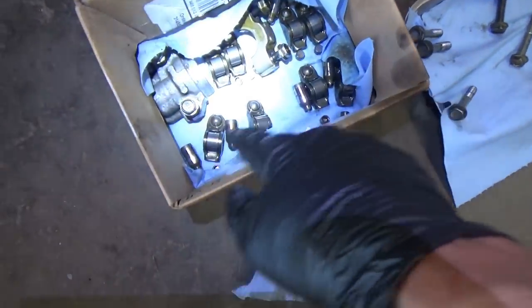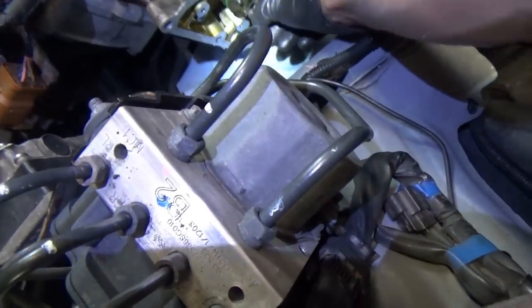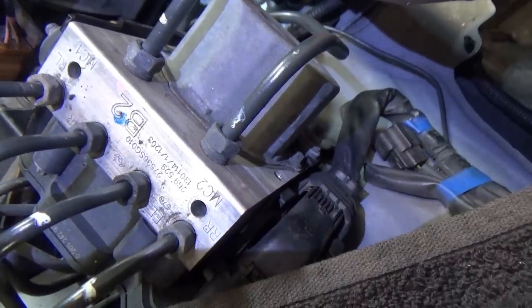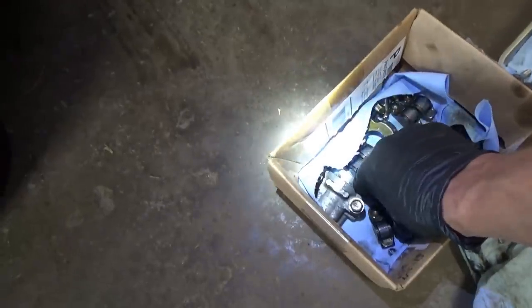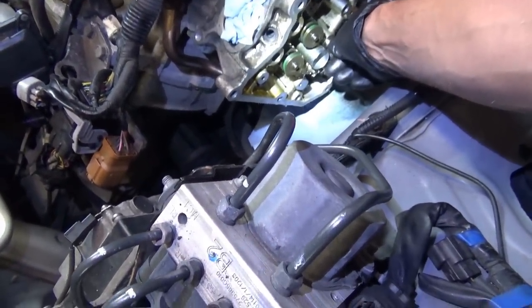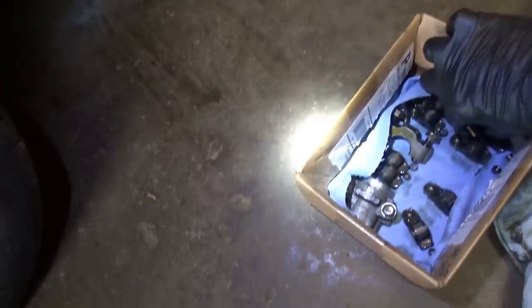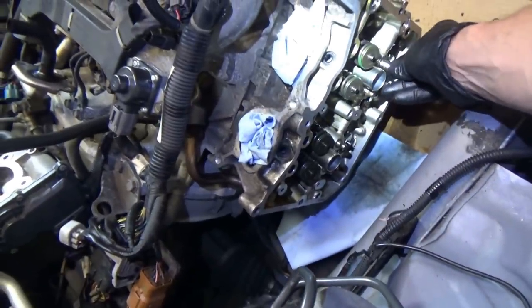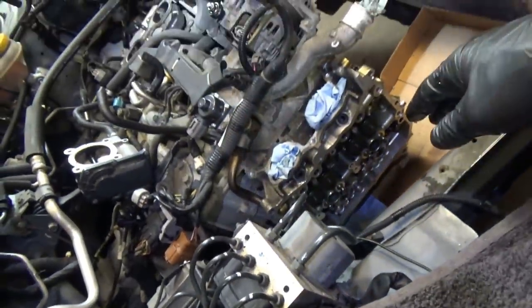Let's put on these guys first and see if they want to stay in here. They're not sliding out, so that's good. We get all six in. Keep in mind we have the tray down here so nothing is going to slip out, or if it does, we'll catch it.